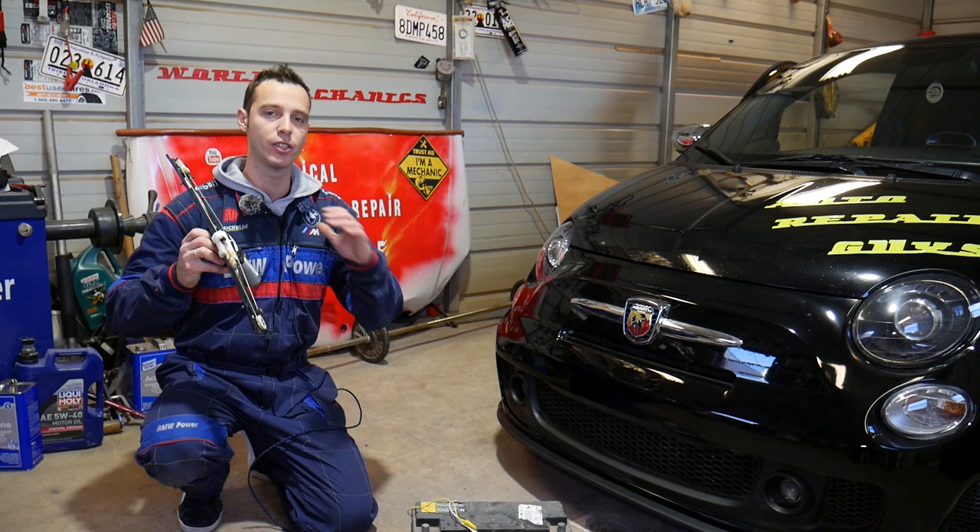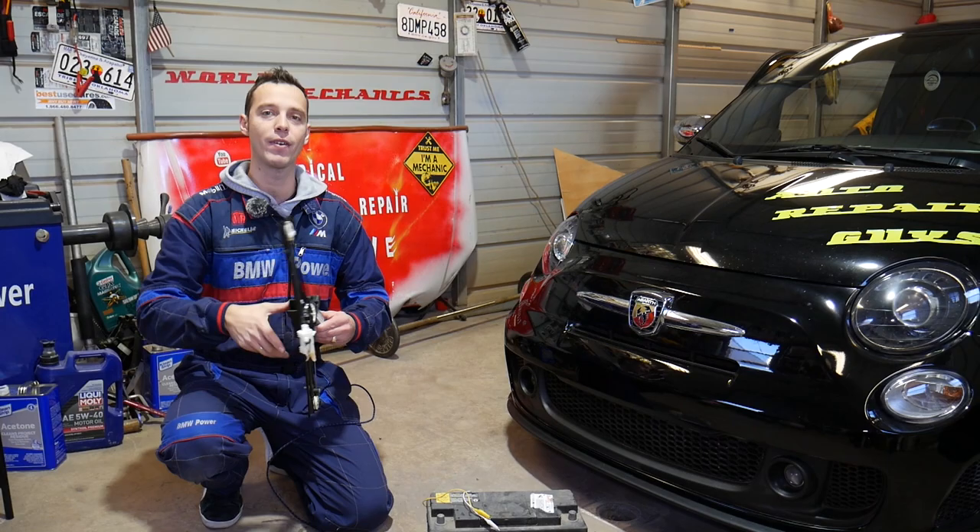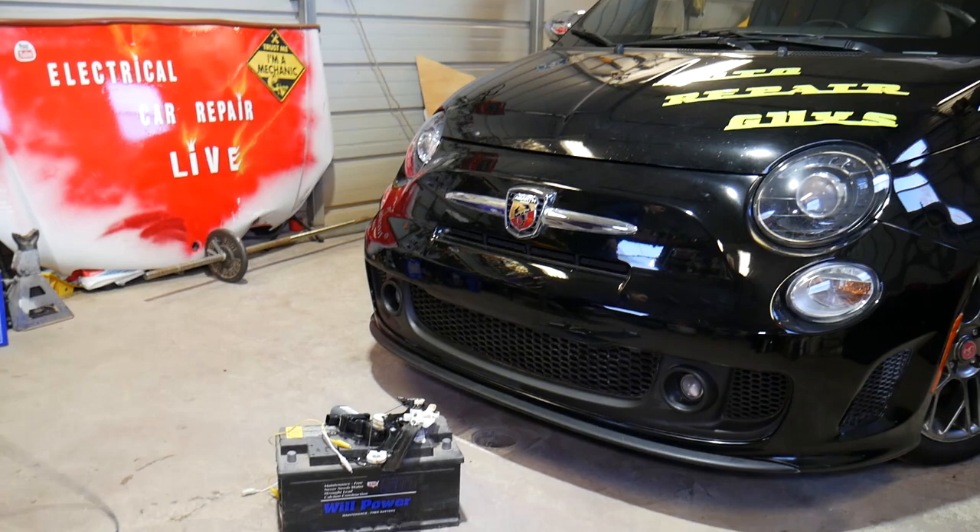Quick introduction to the channel: every single car we get at the shop, we make at least 200 videos. We take them completely apart and show you how to fix pretty much anything. Our mission at the shop is to save you as much money as we can. All we need in return is for you to subscribe to the channel and like the video so we can keep providing these free videos.